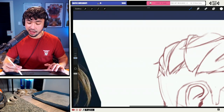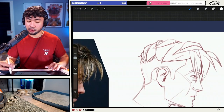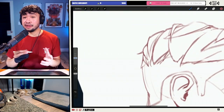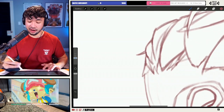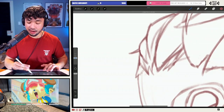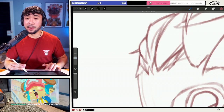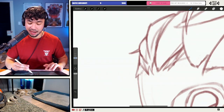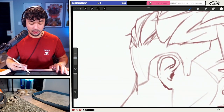At this stage right here is where I'm actually going in and adding in texture. The way that I add texture is I add in here some overlapping forms closer to the main chunks.